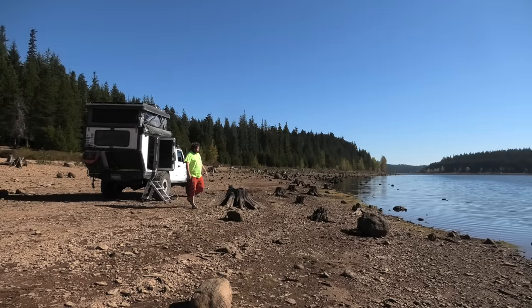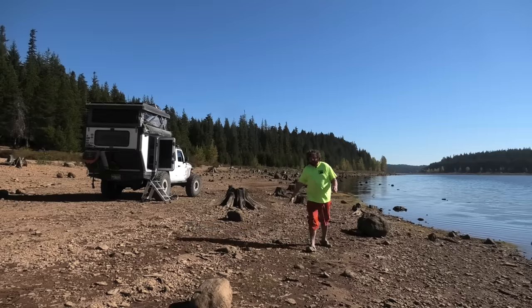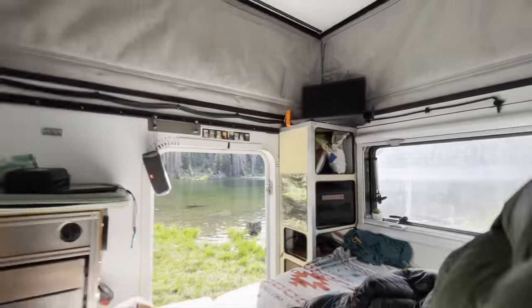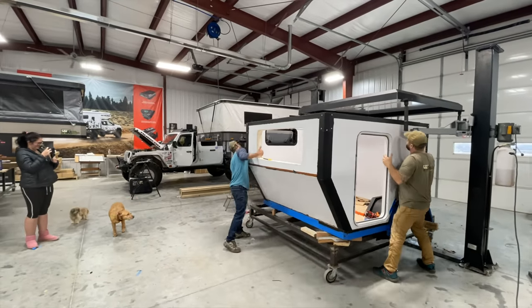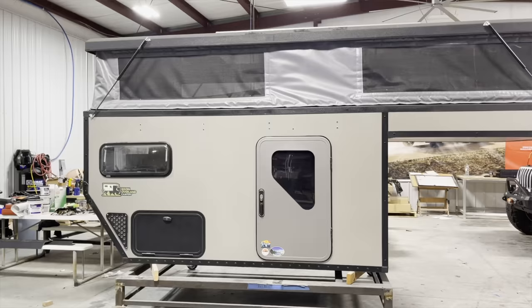Hey, what's up everyone — super stoked you're here for another video. I hope you're enjoying the past videos from the last few months living full-time in my Bison Overland truck camper on my Jeep. Bison builds custom truck campers and each one is a lot different.